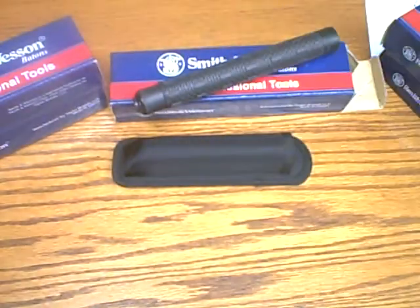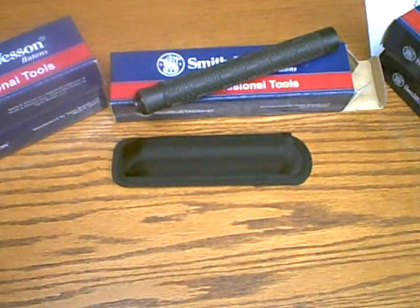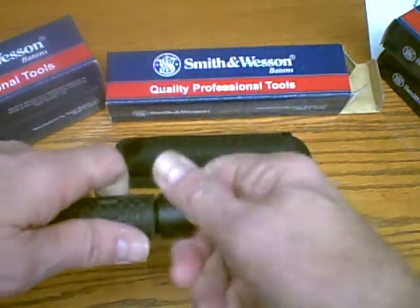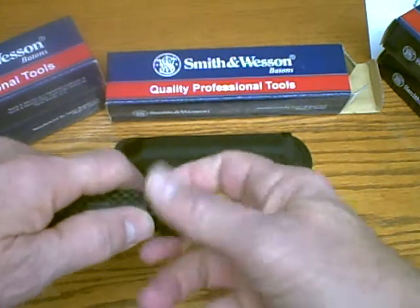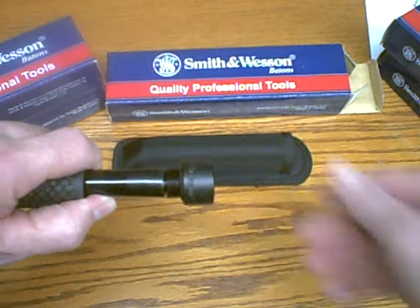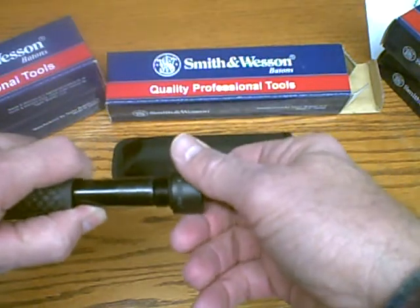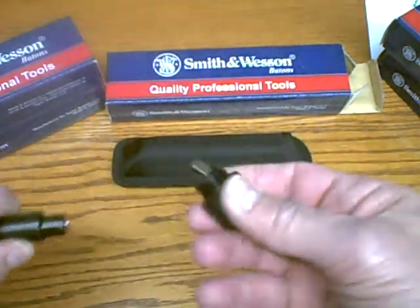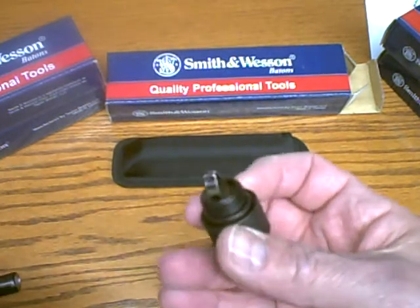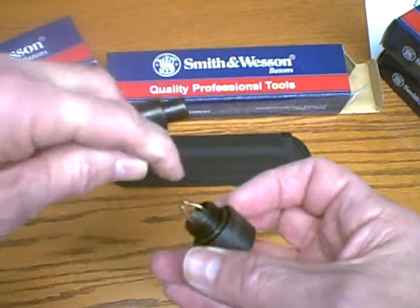It comes with a lifetime warranty from Smith & Wesson. And as most professional batons are, they are adjustable — so if it's not opening or closing to your satisfaction, you can unscrew the bottom cap and there are small pins there that you can adjust.